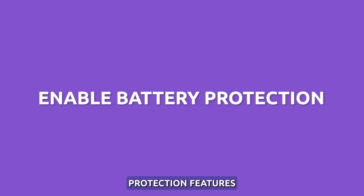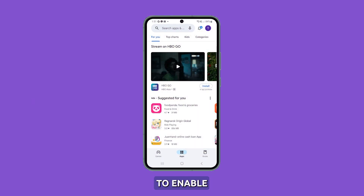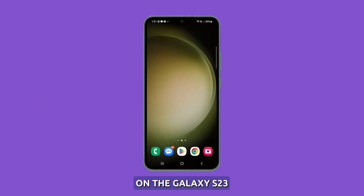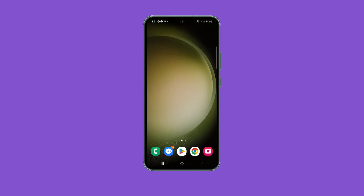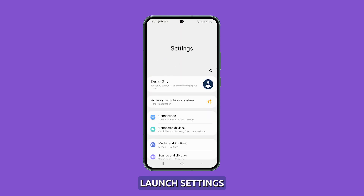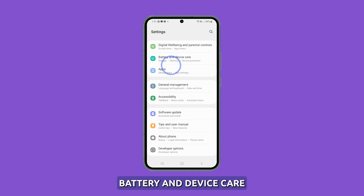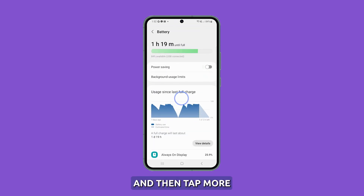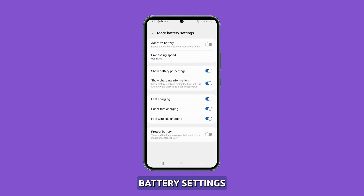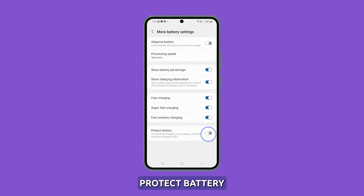Enable battery protection features. It's important to enable battery protection features on the Galaxy S23 to ensure that your phone's battery lasts as long as possible. The battery protection features will help to prevent overcharging and overheating, which can damage the battery and reduce its lifespan. To enable these features, launch Settings, then select Battery and Device Care, select Battery, and then tap More Battery Settings. Enable the option Protect Battery.